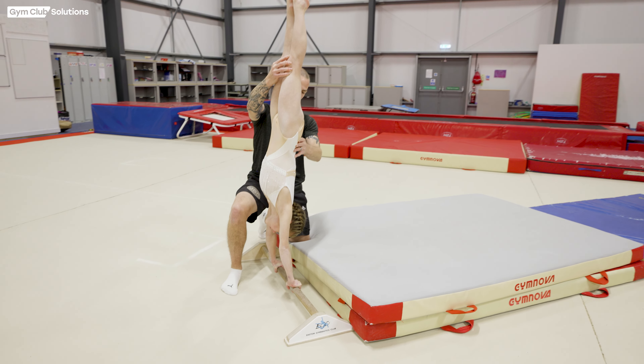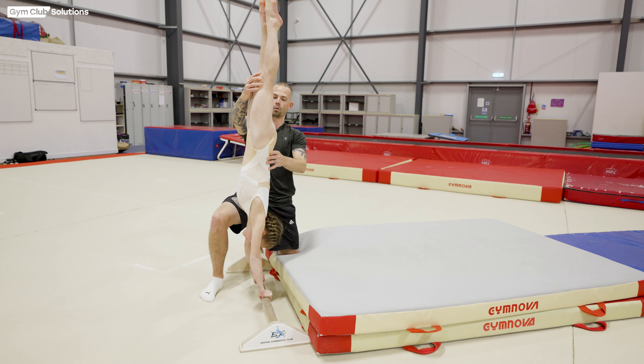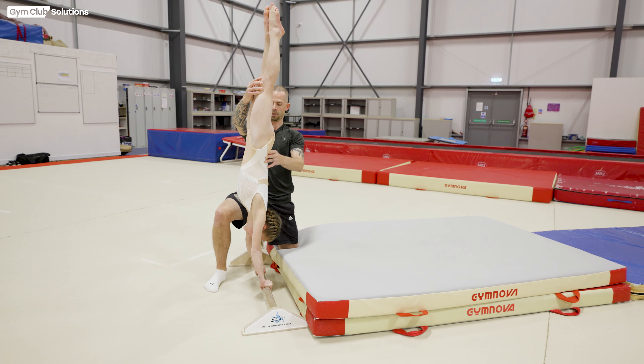Hi, I'm Matt Jackson working with Gym Club Solutions. Today we're going to be filming a video tutorial on how to teach forward giants on strap bar.